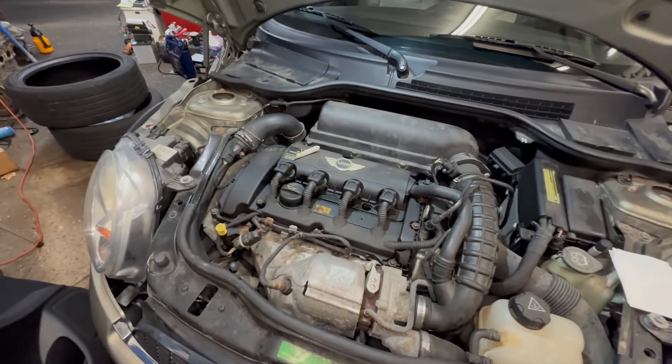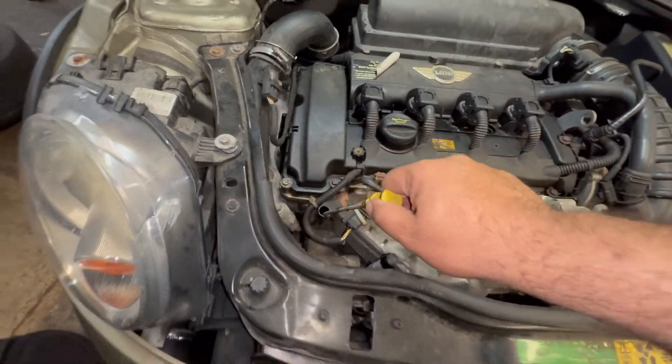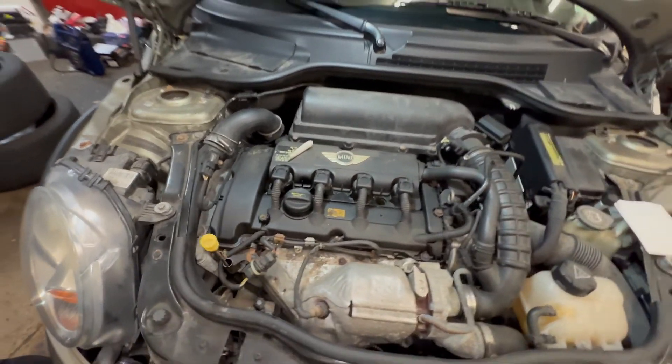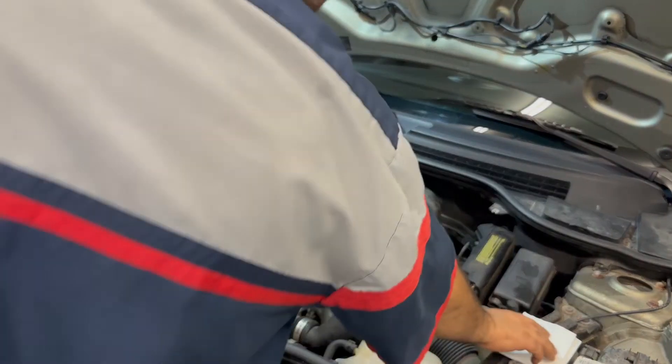This is your dipstick right here on this Mini Cooper. We're gonna pull out the dipstick and do a reading on the oil. That looks good. You want to have a couple of rags — or tissues.